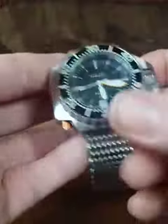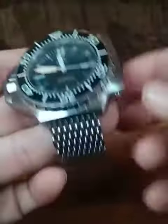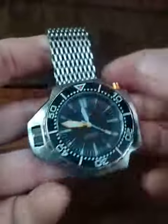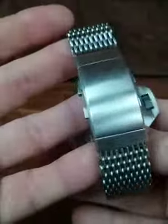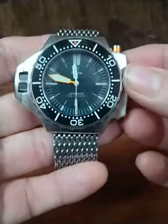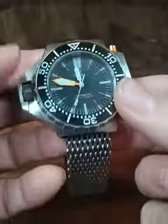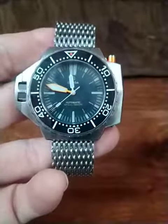I will share a link in the comments showing where this can be purchased. Overall, I now have the same look, feel, and weight of a true Omega Ploprof at a fraction of the cost. If you like my videos, please like and subscribe, and I'll try to provide other updates to this and some of my other projects.